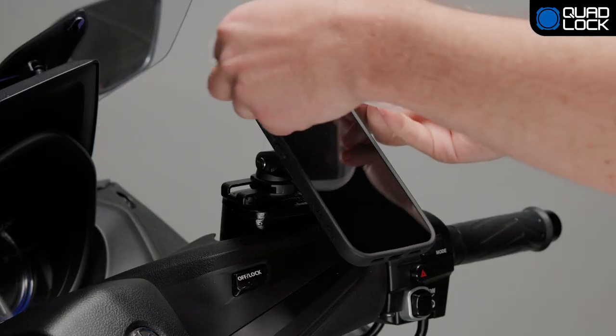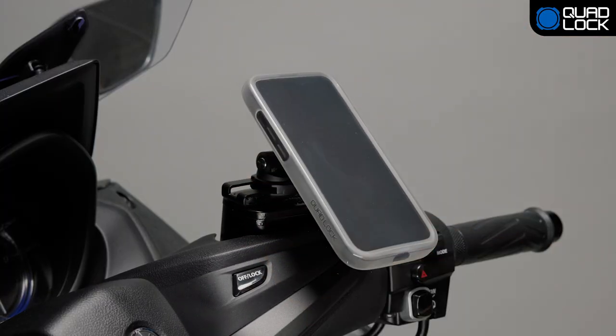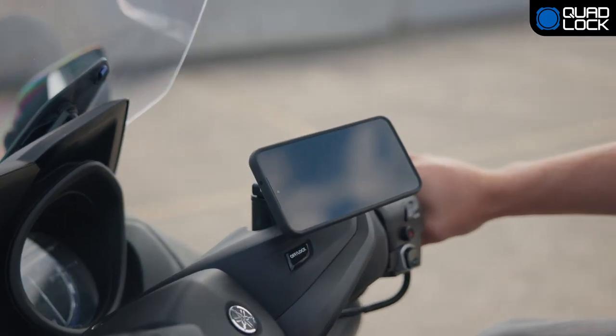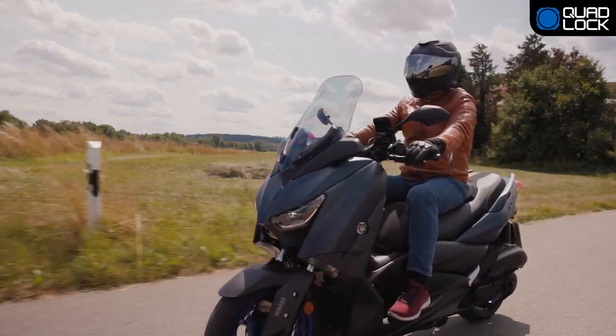The optional Quad Lock poncho is a weather-resistant cover to provide an extra layer of protection from extreme elements. The Quad Lock brake reservoir mount allows you to lock your smartphone in portrait or landscape mode. Happy riding!